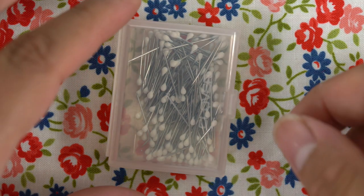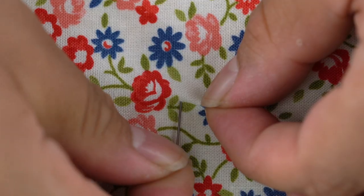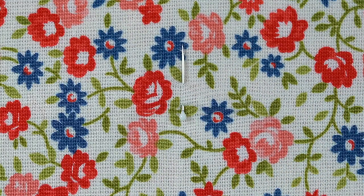Applique pins are short, three-quarter inch long pins that are perfect for applying applique, trims, beads, or sequins to a project without adding the clutter of longer pins.